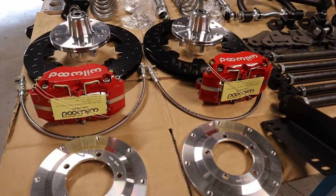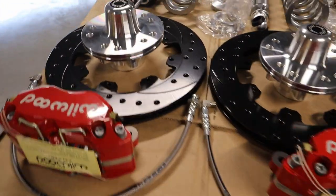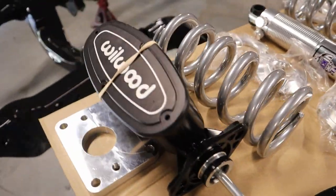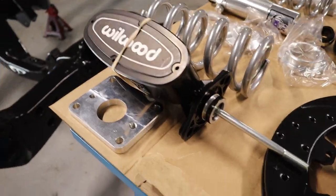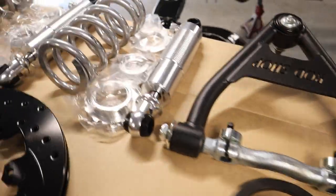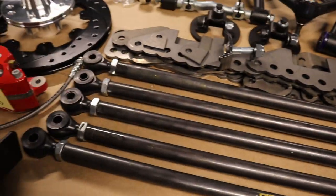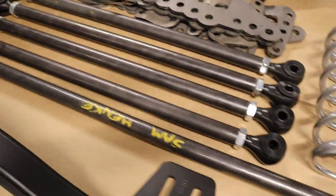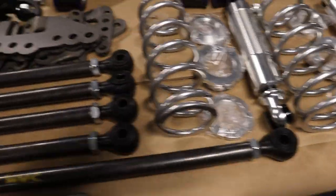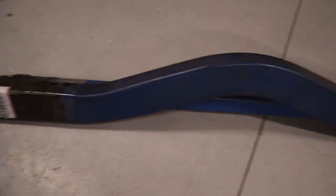We've got the Wheelwood brake kit from Castlemaine Rod Shop — 320mm brake kit with drilled and slotted discs. We've got the Wheelwood Master Cylinder Kit, which will delete the brake booster. We've got the Castlemaine Rod Shop tubular control arm kit with the Viking fully adjustable coilover shocks, and the McDonald Brothers Racing 4-link kit with Viking coilovers as well.